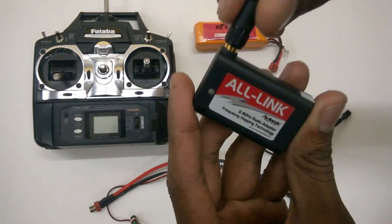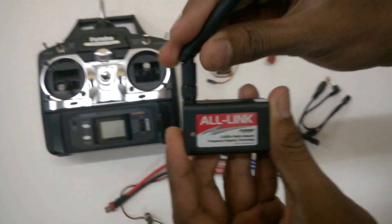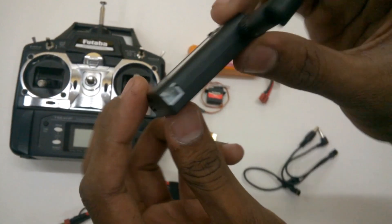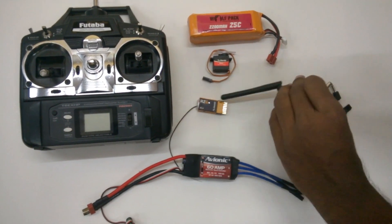Now, proceed with the process of tightening up the antenna securely to the module. Now, if you look closely at the module you will see certain slots. Coming to this slot, go ahead and pick up the Futaba connector.